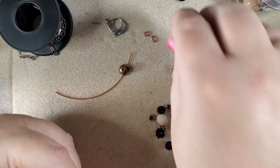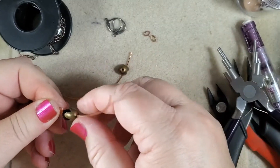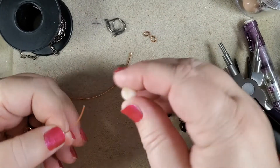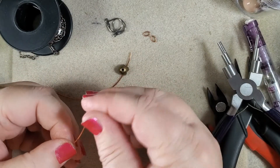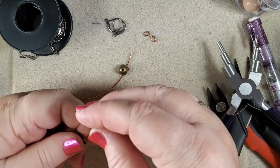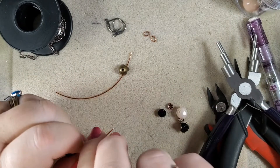Now we want to put our beads on. Start with this black one, its cap, this little spacer, the creamy-colored one, the other spacer, the cap, and the black one. Now we have to turn the other side.